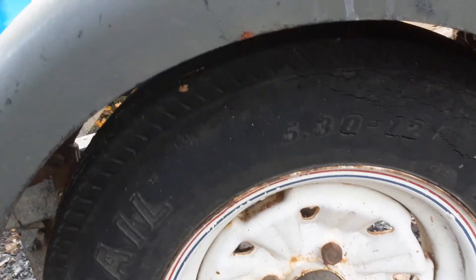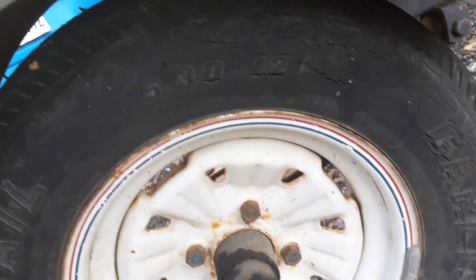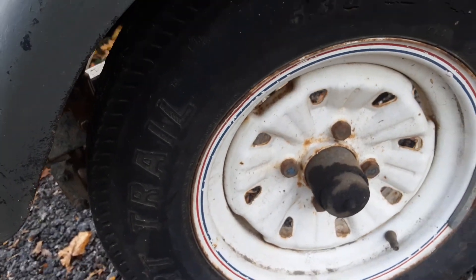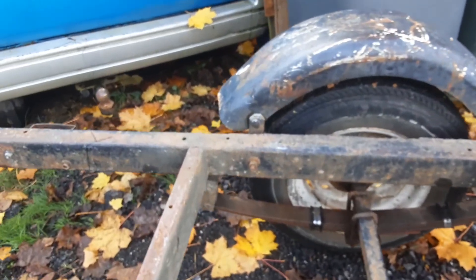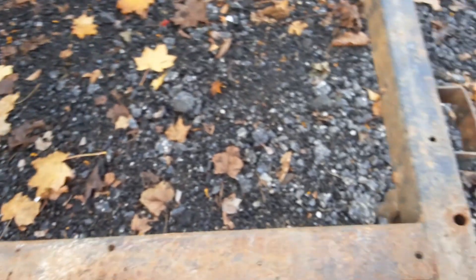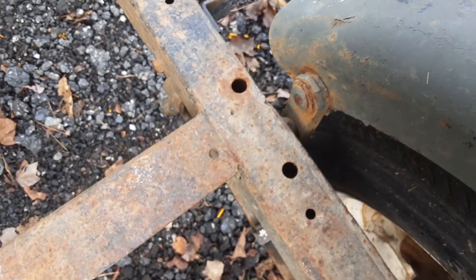Starting with the tires — I don't know if it's gonna show up, but they've got some cracks. Carlisle 520x12. I'm gonna show you how these fenders look. Both on — I think that's rubber in there, maybe not.